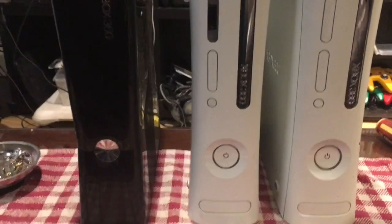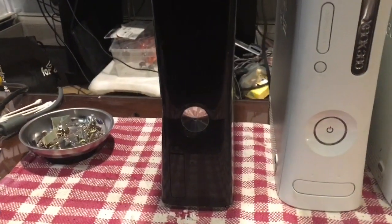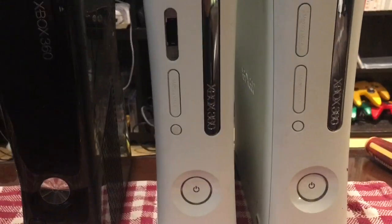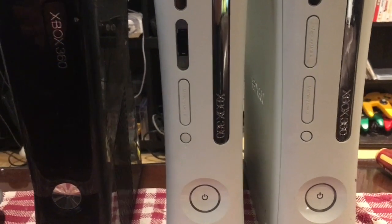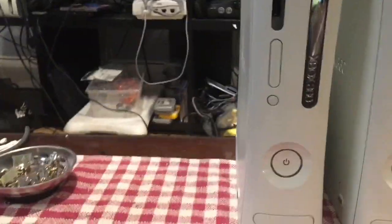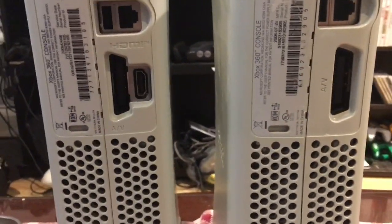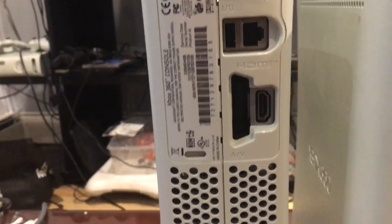I've never actually opened an Xbox 360 before, so this will be interesting. I don't know what's wrong with these — the black one I'm told works, but I don't have a power cord to test it, so I'm getting one today from a friend. The two white ones I'm told do not work. One of the white ones is an earlier model that does not have an HDMI port — you have to use the Xbox 360 AV connector. The other one does use HDMI, so that's easier to hook up.